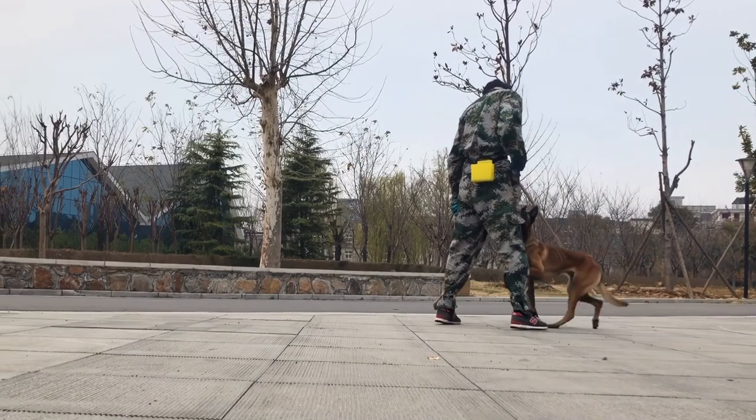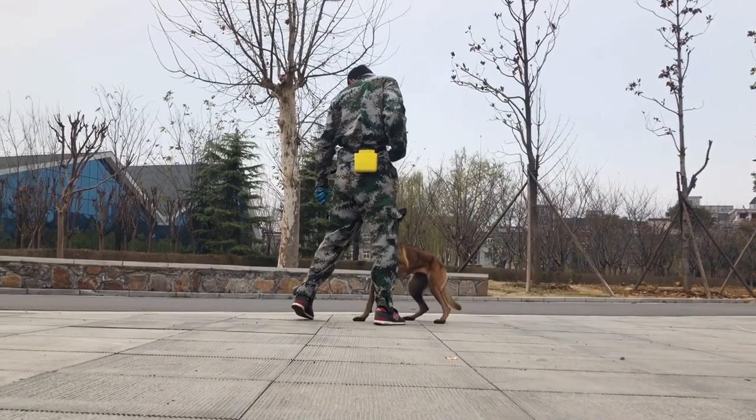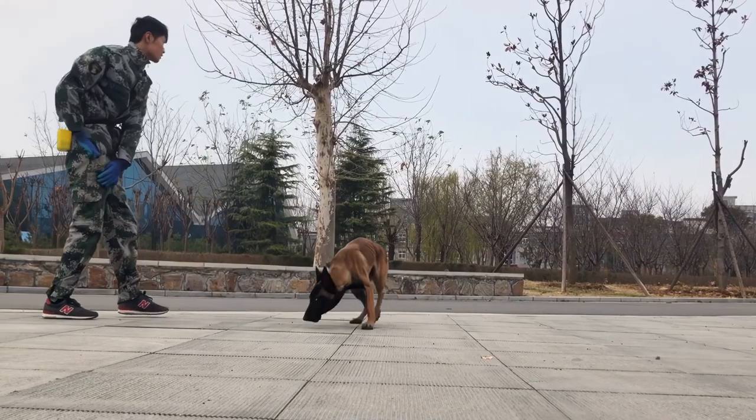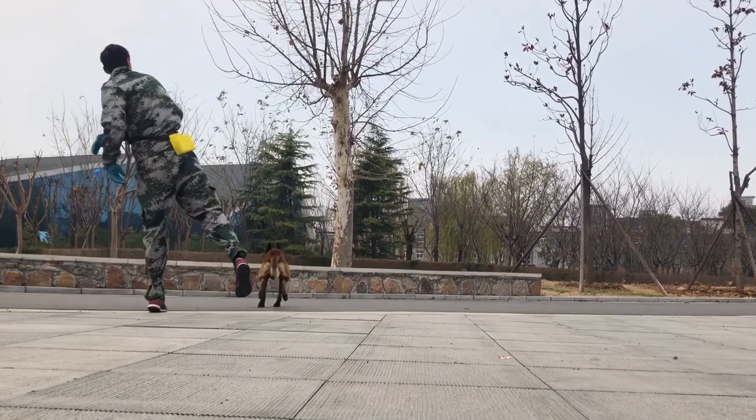Good morning everyone, welcome back to our dog training program. Today we are going to talk about using food and prey drive to train our furry friends.